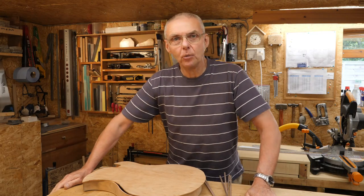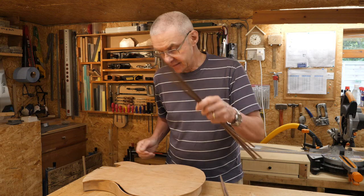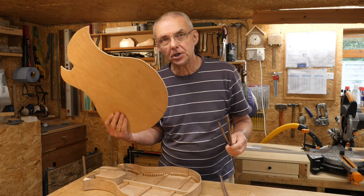Well, hello and welcome to my workshop. I want to put this binding on this body top.